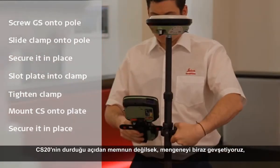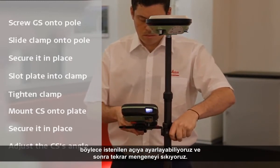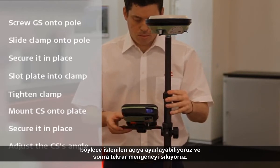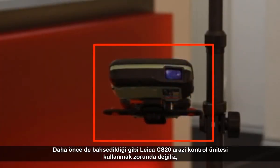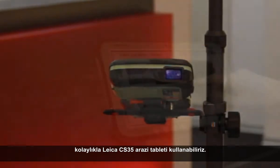We mount the CS by first lining up the base of the controller with the base of the plate, and then pushing the CS down against the plate. Once in position, we slide the locking bolt across to the locked position, and our controller is now securely attached to the plate and therefore to the pole. If we are not happy with the angle of the CS20, we just slightly loosen the clamp, adjust it to the required angle, and tighten it back up. As mentioned, we don't have to use a Leica CS20 field controller — we could just as easily use a Leica CS35 field tablet.